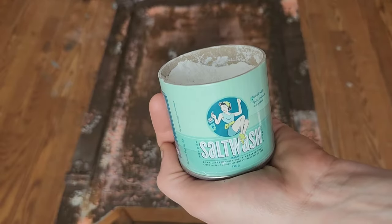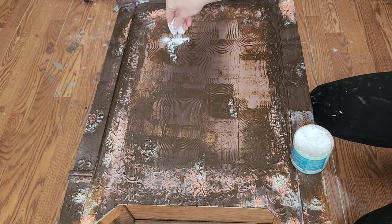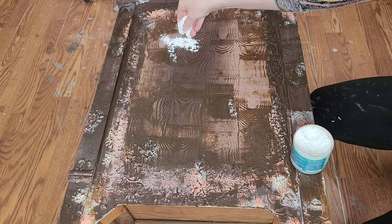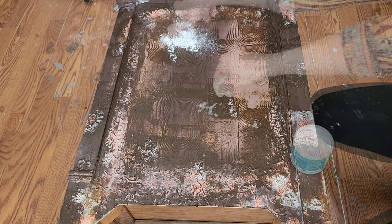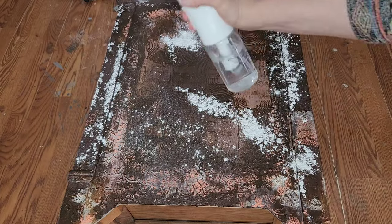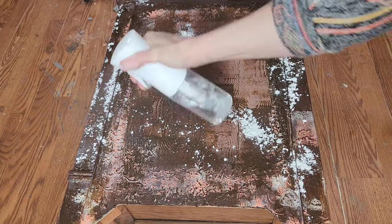Here's an up close look at that faux wood grain and the texture we have down. Next up we're going to be adding salt wash as a paint resist. I'm going to sprinkle it over the areas where I want the wood to show through the subsequent layers of paint I'll be adding on, then take my misting bottle and mist this product. As it dries it will become hard, creating a perfect paint resist.